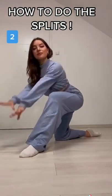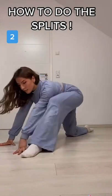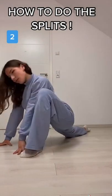Second stretch, you're gonna get on like one knee, and you're gonna move your hips forward, and then keep pushing back and forth. It will teach you how to keep your hips forward.